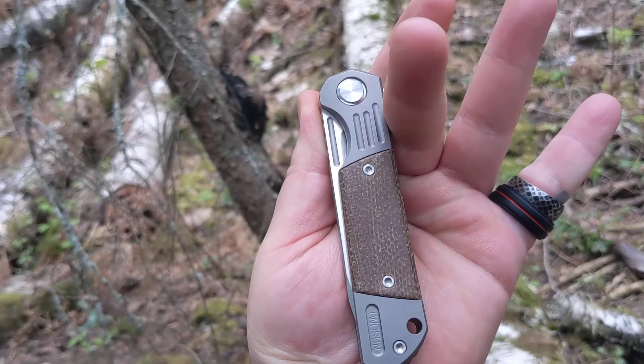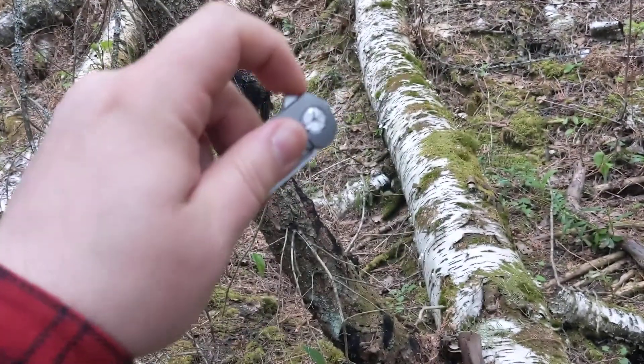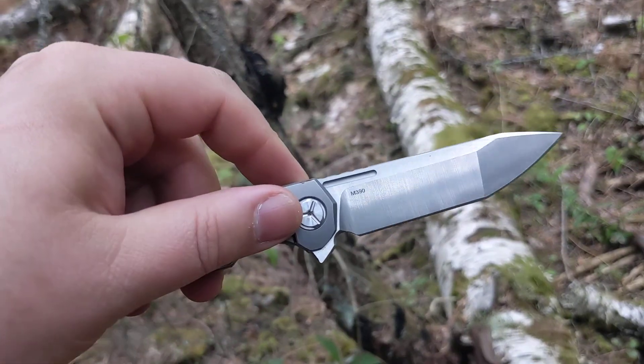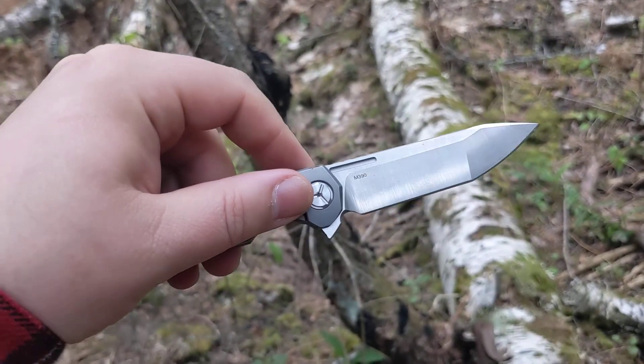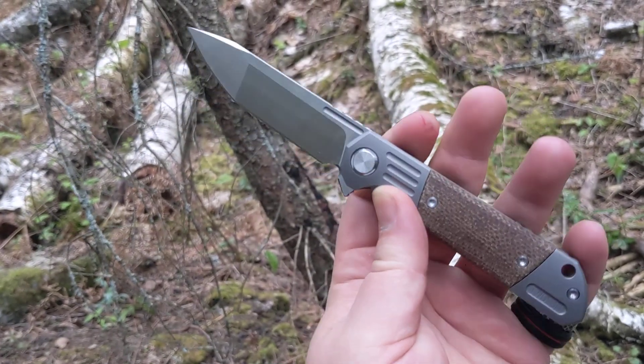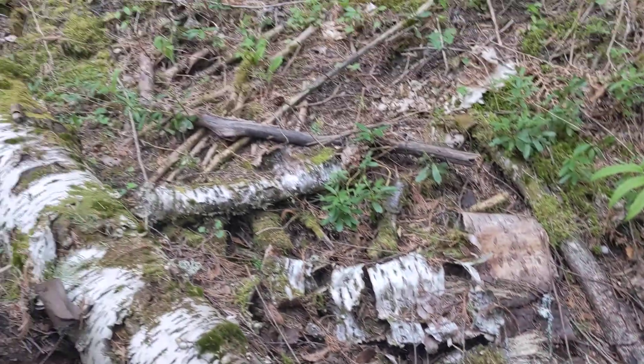Really beautiful. It's got some micarta on it, titanium frame lock, and it just makes it so much nicer — instead of the D2 steel — with that M390. So that's what I'm carrying today.